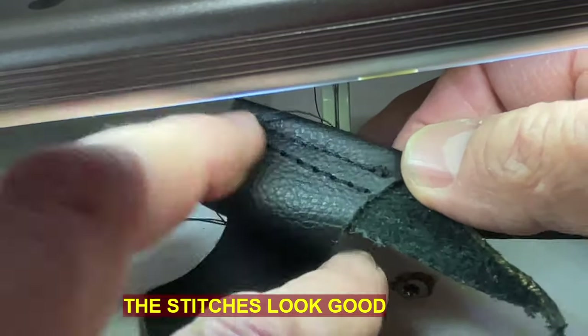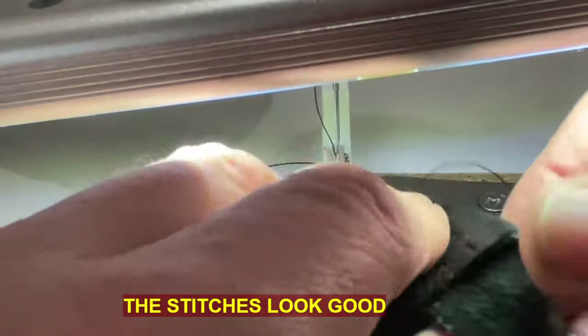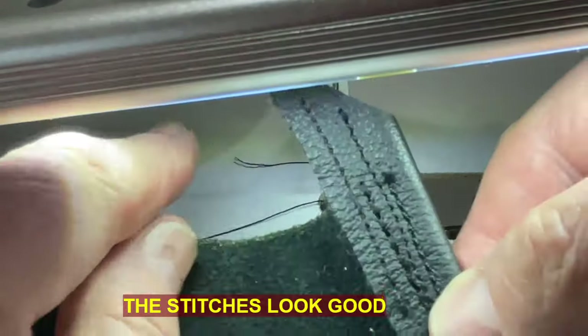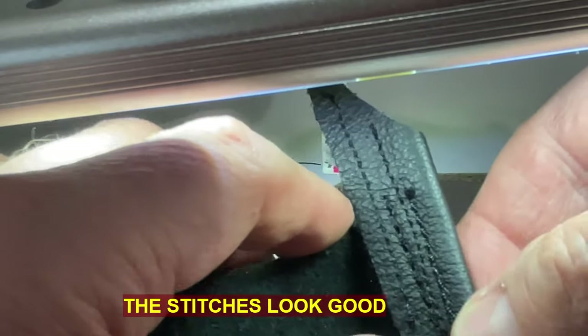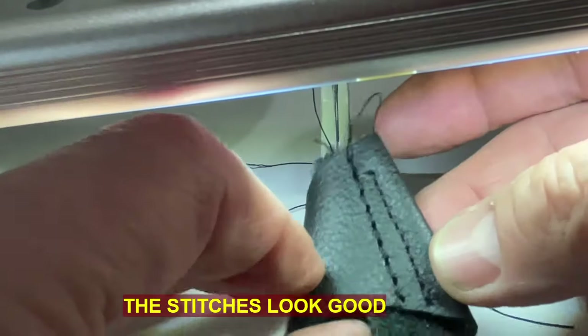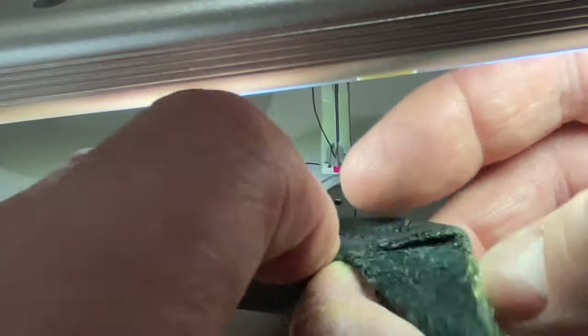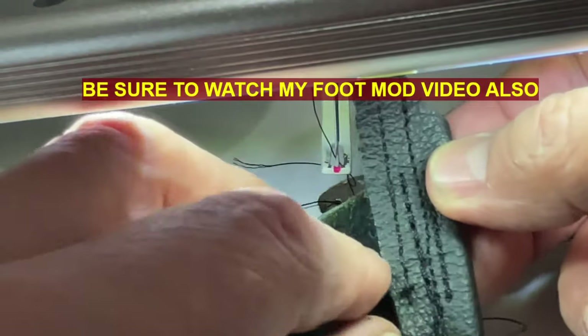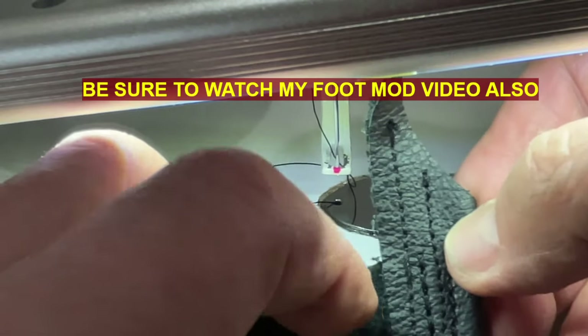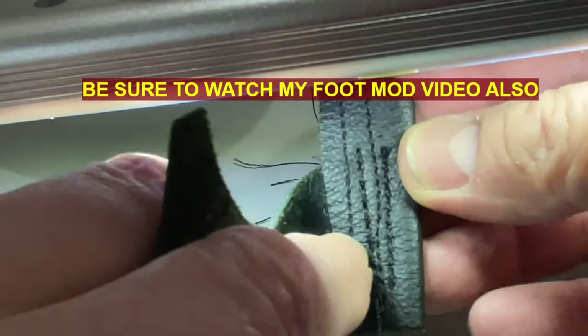Here you see how nice the stitches are — I even went over it twice. Having this modification on your foot makes it a lot easier. You will be able to sew perfectly straight lines and never have any problems with this, so you'll be much, much happier with this. We're going to see on the bottom which one it is because I have several lines — it's this one right here, on the bottom.